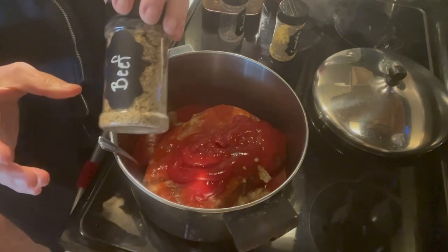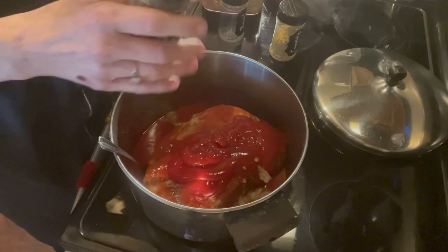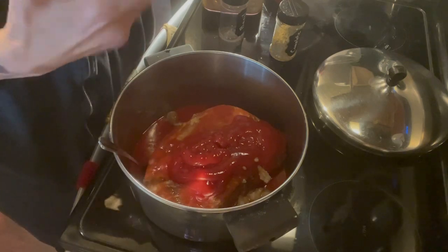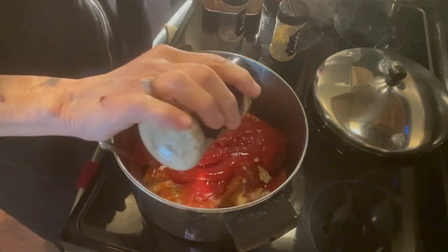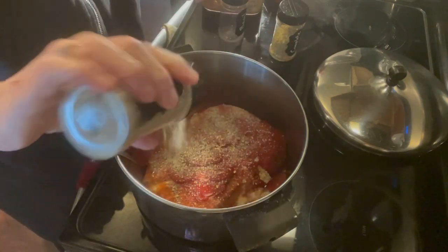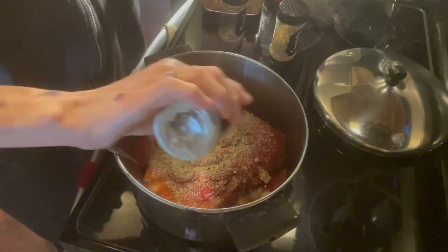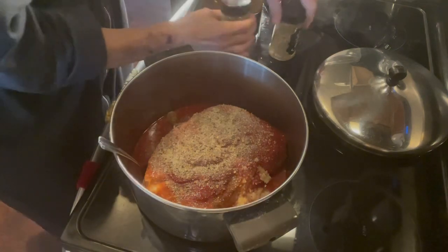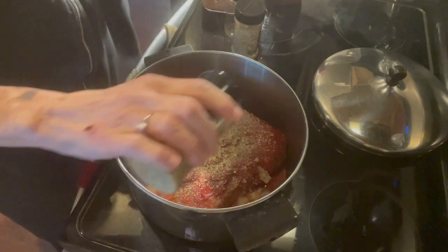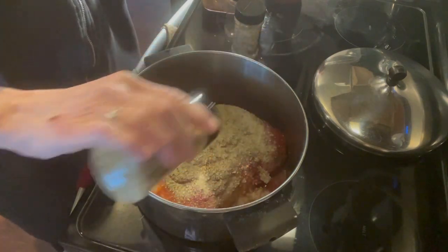This is a beef seasoning blend — different seasonings that work well with beef that I've combined because there was just a little bit here and a little bit there. I'm going to add about a tablespoon and a half. Then some Complete — I like this, it's just a mixture of a lot of seasonings — about a tablespoon of that.